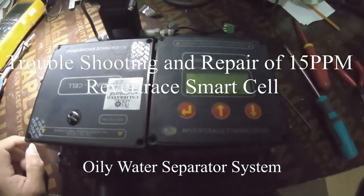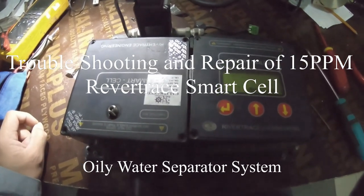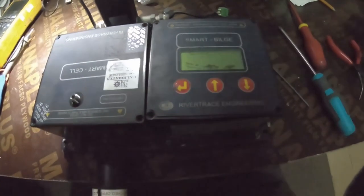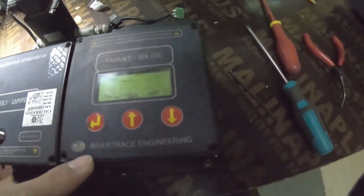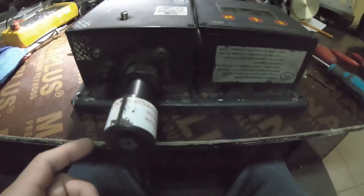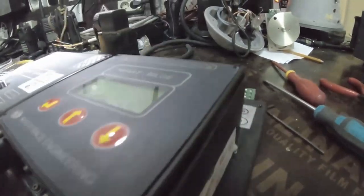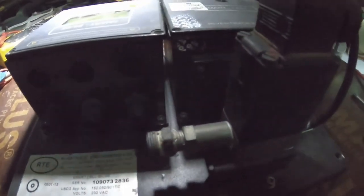Welcome back to my YouTube channel and thank you for watching my videos. Today I have here a 15 PPM bilge monitor — this is a 15 PPM monitor made by River Trace Engineering. This is the cover, one of the sensors inside. It was just removed and sent to me for repair, and I will try my best to do something with it.